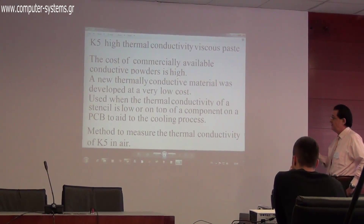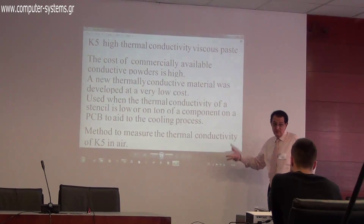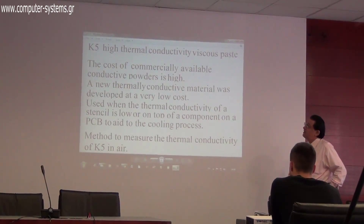It is one of the highest kappa values in the market — approximately five. We support the claim that this material has high thermal conductivity.